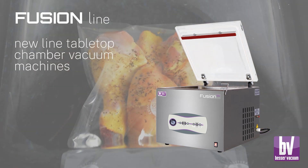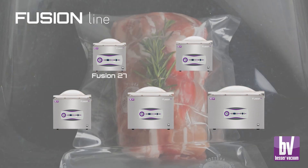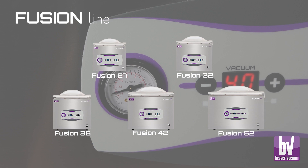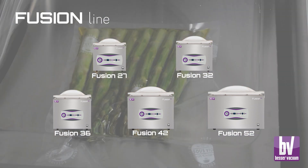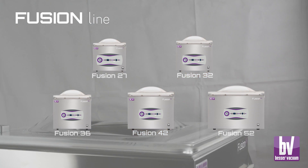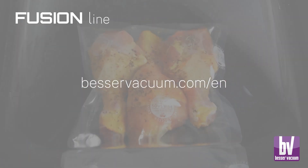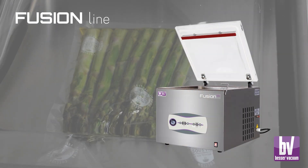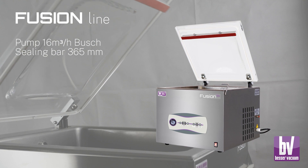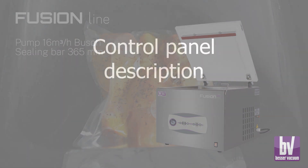Introducing the Fusion product line by Besser Vacuum, a range of tabletop chamber vacuum machines designed to meet the diverse needs of professionals in vacuum packaging. The series comprises five models with varying sizes. For detailed information on models and specifications, please visit bessservacuum.com. This video guide focuses on the Fusion 36, an intermediate size model. However, the features and instructions apply to all models in the series.